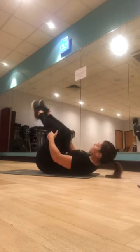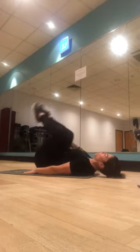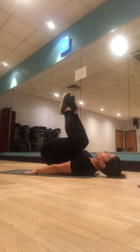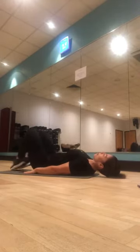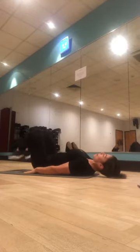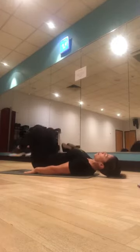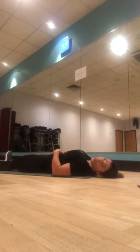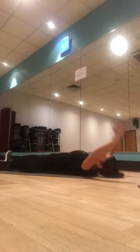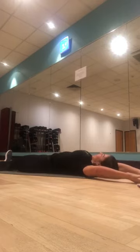Last set of reverse curls — toes down to the floor, hands by your side. Let's get those knees in towards us. Activating the lower abdominals, lower back. One through ten. So anyone feeling a little bit of a lactic acid building up in the muscle? That pain is that waste product building up — it will disperse. Have a good old stretch!